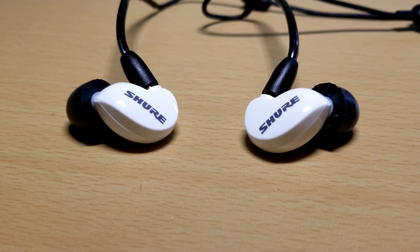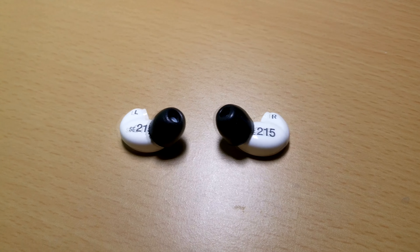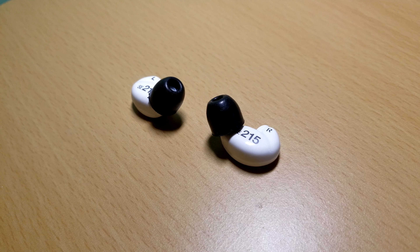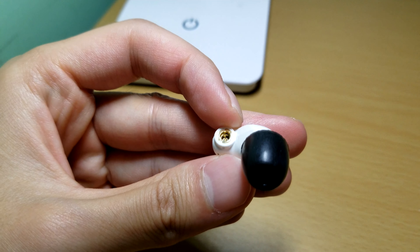What's up guys? Welcome back to another video. This time it's not going to be a straight up review video, but it's more going to be just me talking about the Shure SE215s, why I purchased it, and whether or not it is still a viable option in 2020.